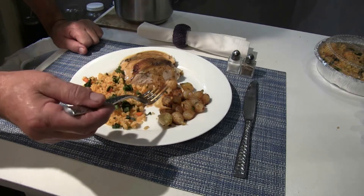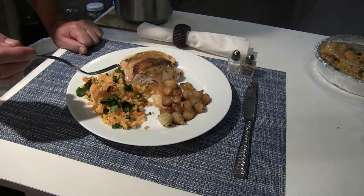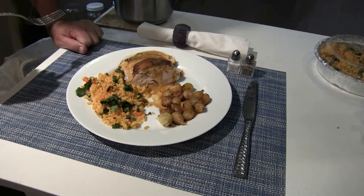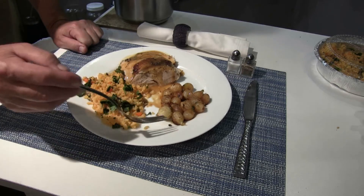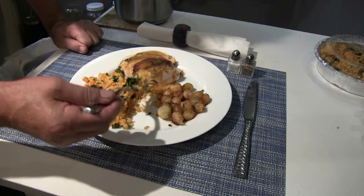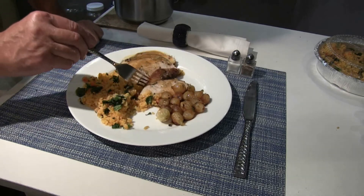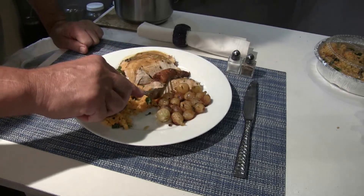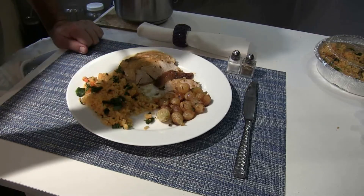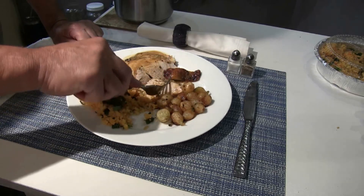I already tasted these once but I'm going to taste them again — they're so good. Those white pearled onions are nice and sweet with a nice glaze. I have some yellow rice here with cilantro — I love cilantro and yellow rice. The turkey came out exquisite; it's so moist, it just melts in your mouth.